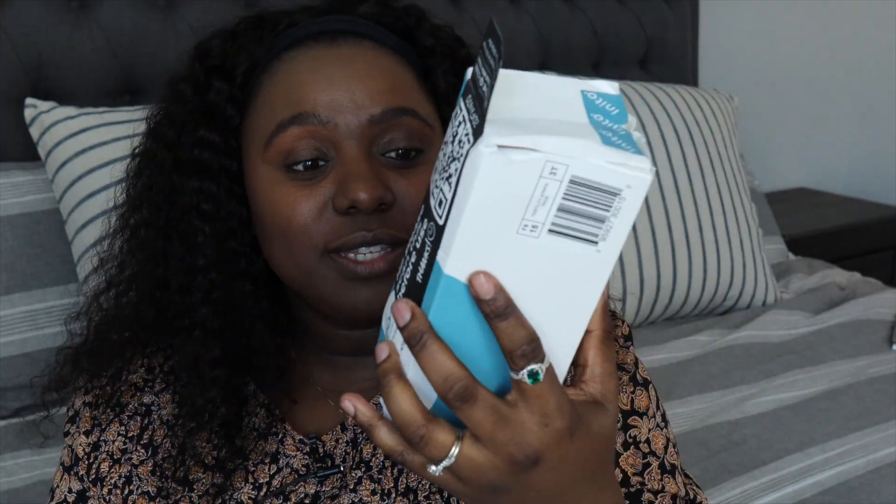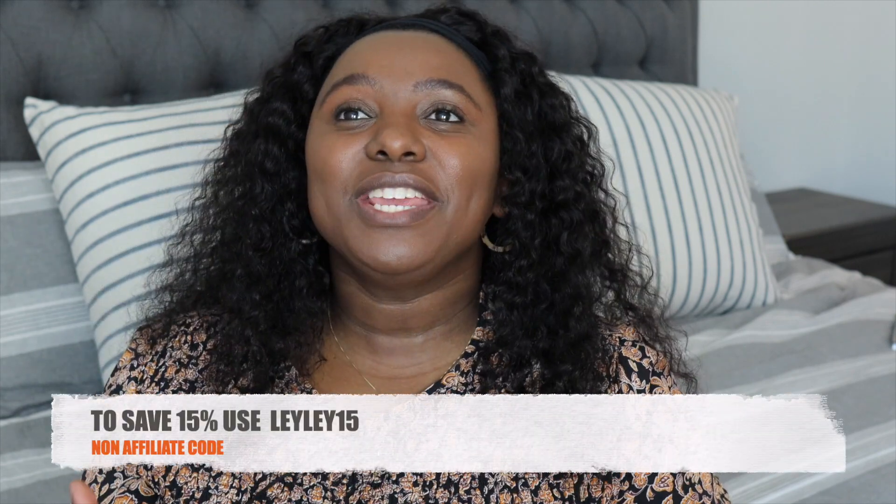Hello, it's Leila here, welcome back to my channel. Let's talk fertility today. I bring to you the Inito fertility monitor, sent to me by Inito — thank you so much for partnering with me and sending me this device for me to try out and give you my honest review. This fertility monitor can help you track your progesterone, LH, FSH, as well as your estrogen in order to help you predict your ovulation.